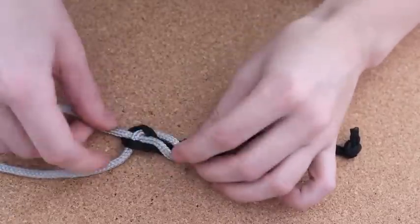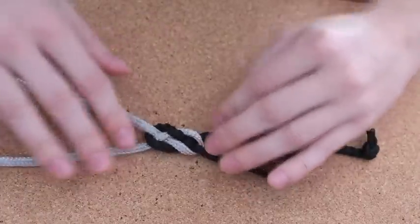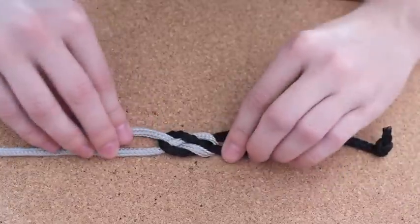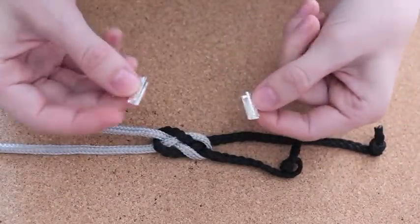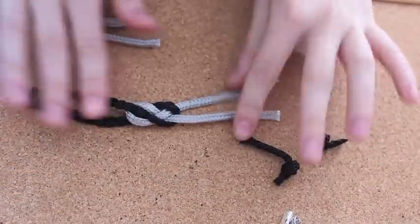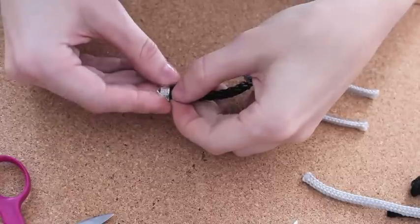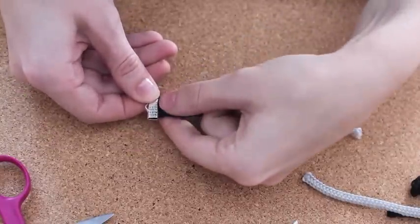You just have to play with it a little bit to make it look pretty, and your knot bracelet is almost ready. Now all I'm going to do is attach the clamps on each side to basically open and close the bracelet. First you have to cut off the ends of each side, and then simply attach the clamps on each side.